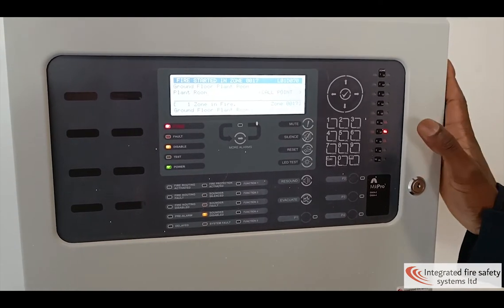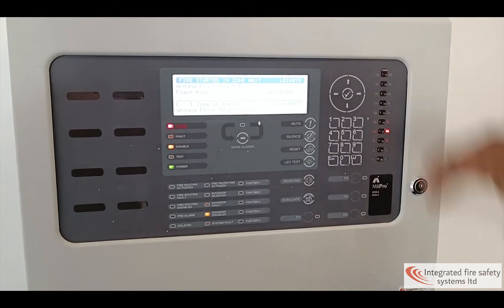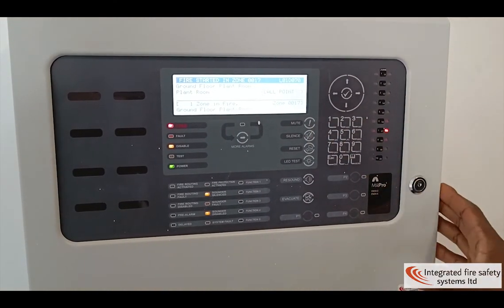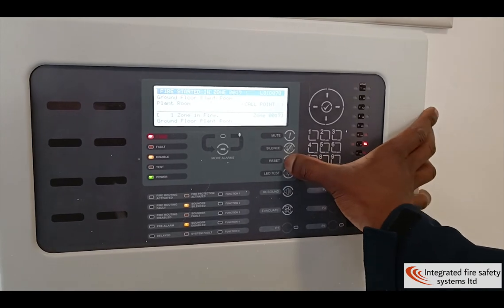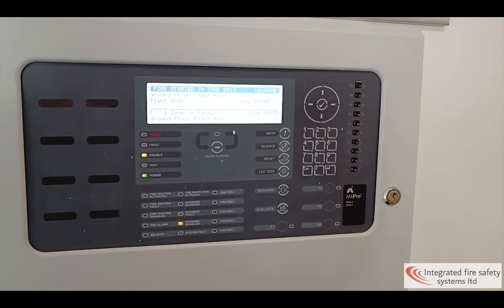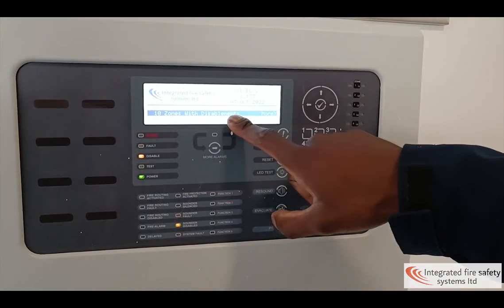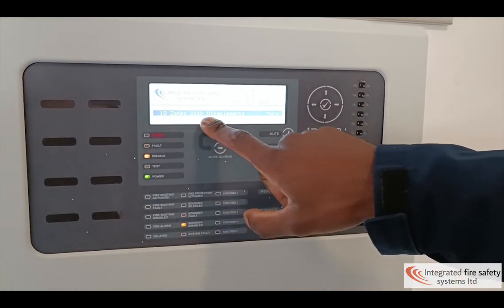To stop the panel making noise, first click mute, then silence if the sounders are on, then you can proceed to clicking reset to reset the panel. It will go into normal state, but right now we've disabled the sounders, that's why it shows 18 zones with disablements.